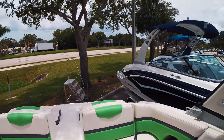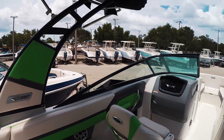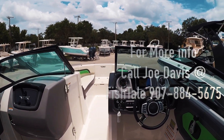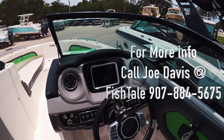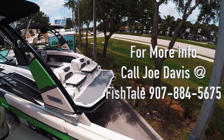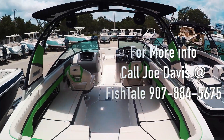This is the 2430 VRX, and the X package is the graphics and some of the other little features here and there. One of my favorite boats. Any questions? Give me a shout and I'll do my best to answer them for you.